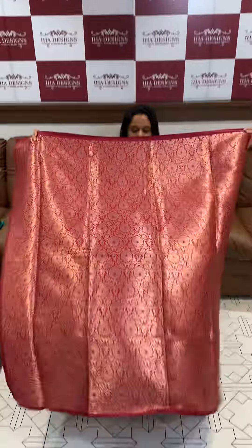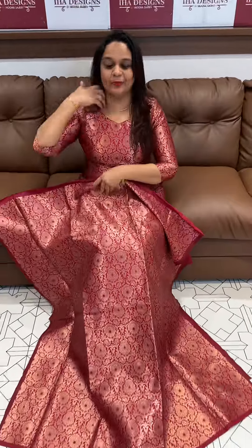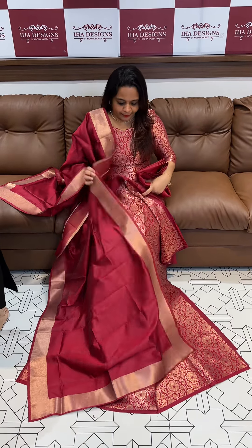This is a beautiful Banarasi sea brocade — available up to 3XL. You can choose your stitch and fabric. The price of the fabric is included. You can also pair it with a matching bottom fabric.